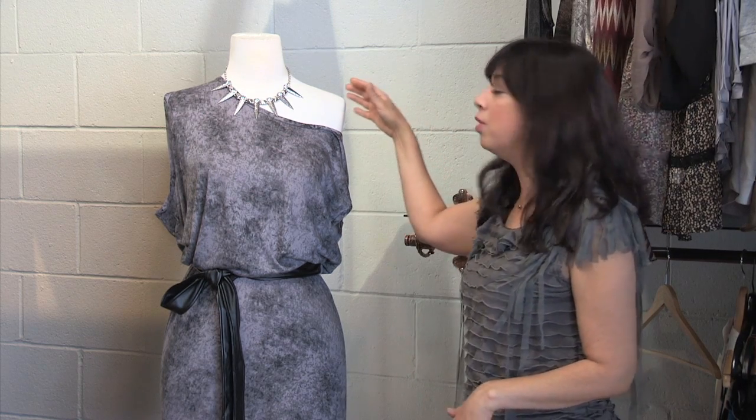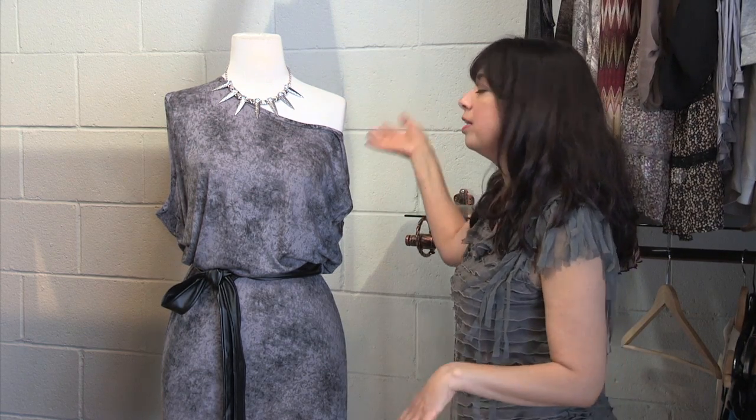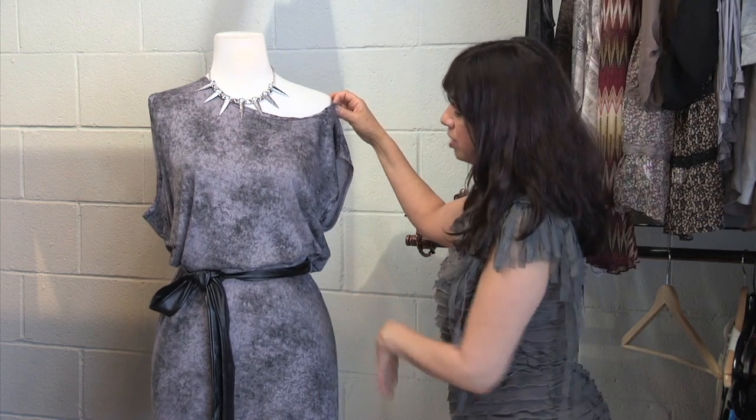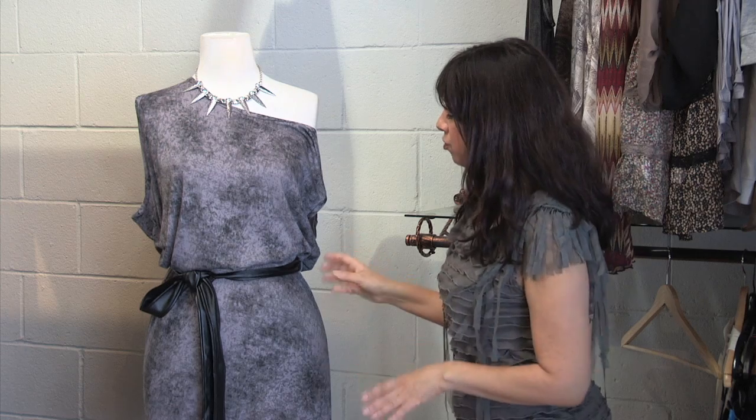A great piece of jewelry also adds visual interest, drawing the eye up. You can see it's away from the body, so it's not clinging, and it's got a nice soft drape.